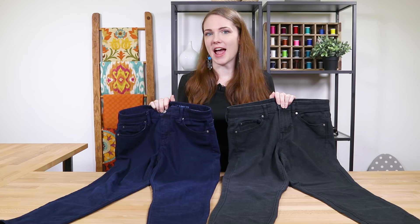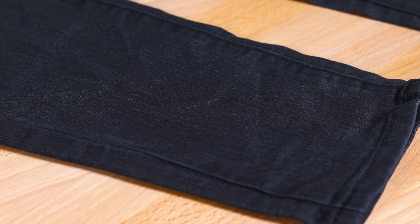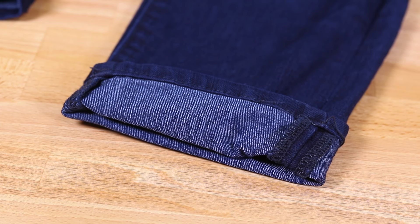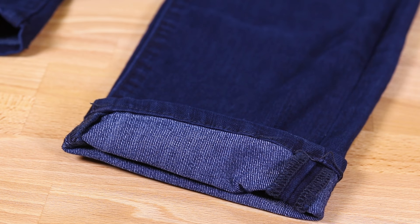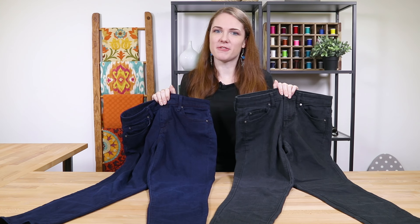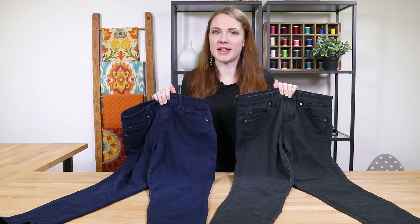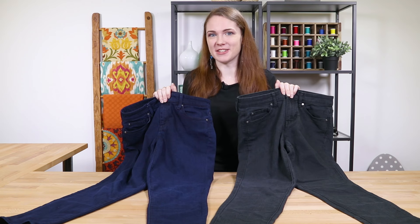Now that the jeans are dry, you can see how the colors turned out. The black isn't super black, but it's much darker than before. The other pair turned out to be a nice dark blue. The denim still has its characteristic look because the white threads didn't dye much, meaning they're probably polyester. The results will differ for other jeans depending on the percentage of cotton and the starting color. But that's part of the fun of dyeing — you never know how it's going to turn out. Thanks for watching this OFS project.